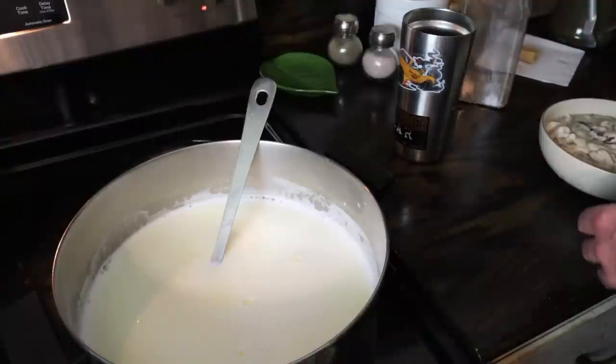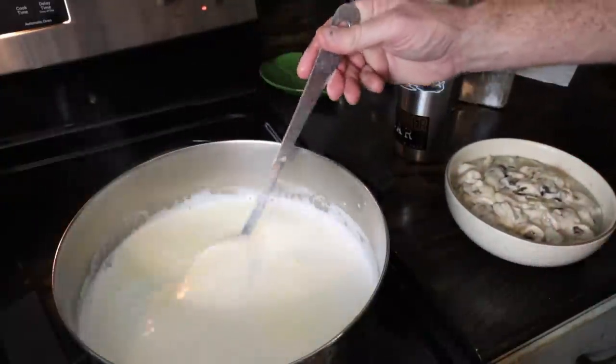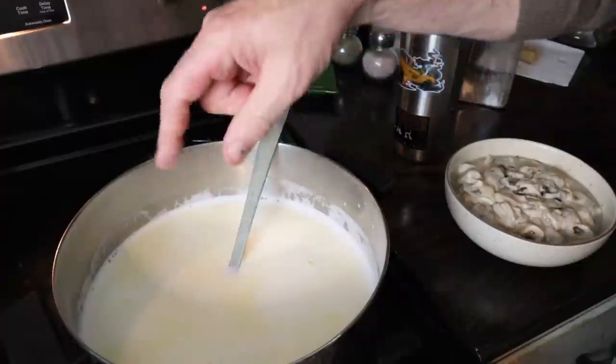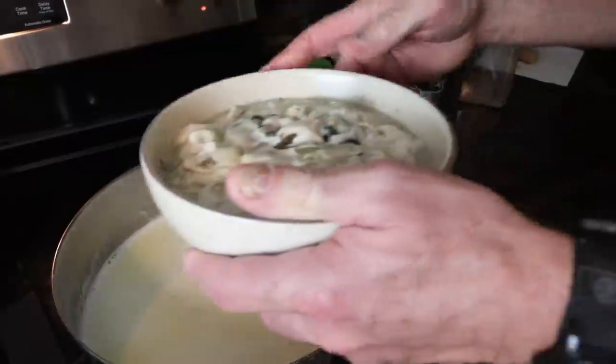Matt's got the milk and the butter coming to heat. It's not boiling but it's probably pretty close to a simmer. I always check it with my finger — it may be gross. You just about can't stand it on your finger, and that's when you put the oysters in. You don't want to boil them.